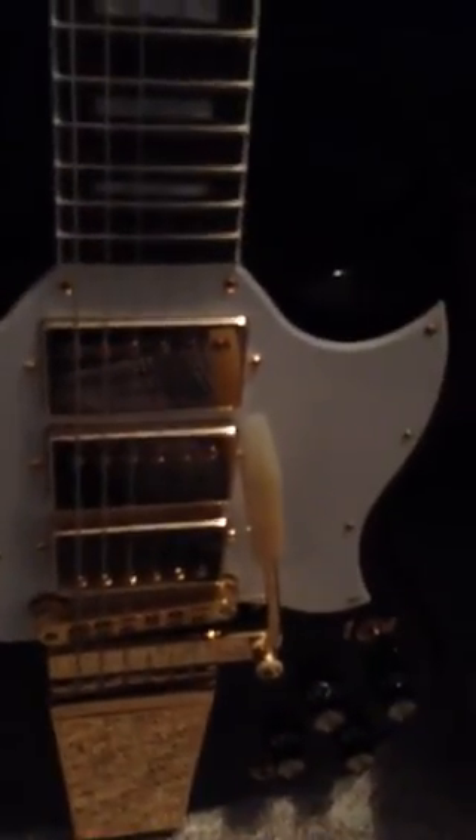Getting into some pricier stuff. My 2013 Gibson Captain Kirk Douglas. Really cool.